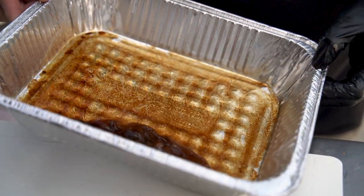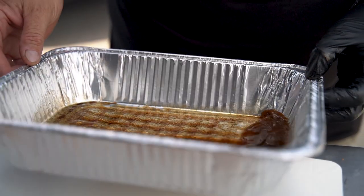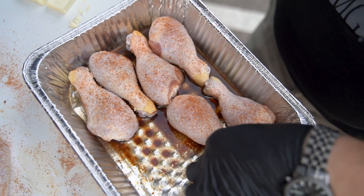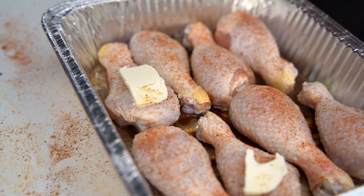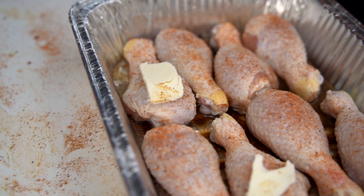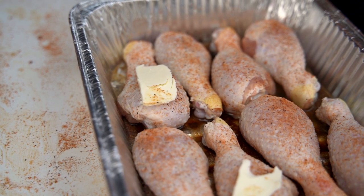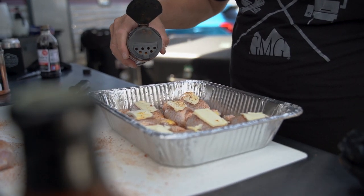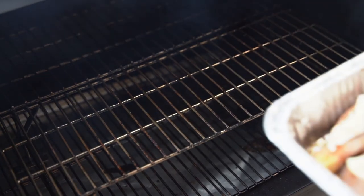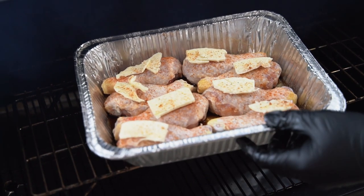We're going to pull it out — it's going to look just like this. We're going to take these chicken legs and place them just like this — nice skin side up, big side, small side. Add some extra slices of butter right on top. As this is cooking, it's going to melt all over the top and keep the skin nice and soft. Gold Star right on top and we're ready to go on the grill. We want to cook this on an elevated rack at around 300 degrees for about 45 minutes to an hour.